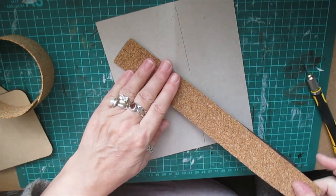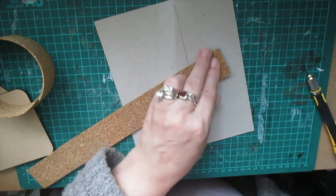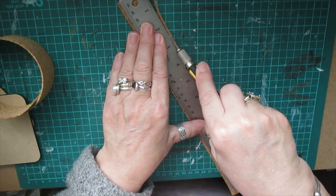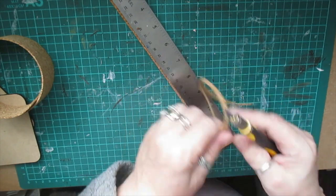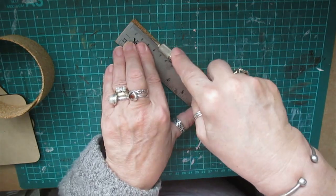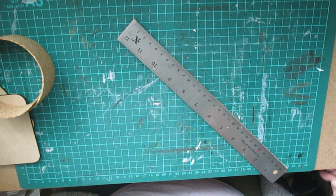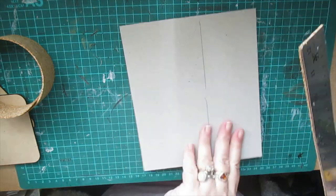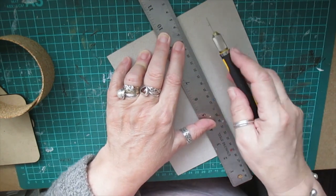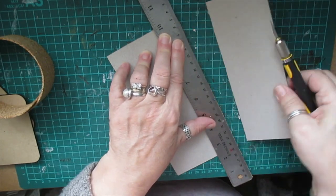They do wear eventually when you use them as much as I do, and I'm sure you lot use yours a lot. That's just a little tip for you - always use something that's got a good grip when using a sharp knife or blade. That should hold a little bit better for me now. Yeah, that's a better grip.